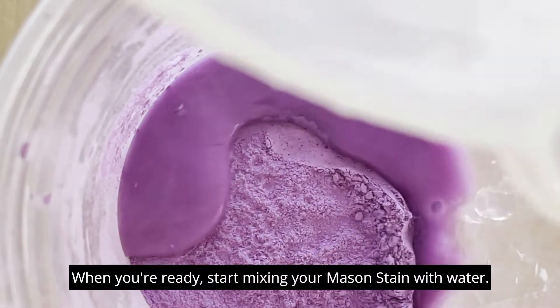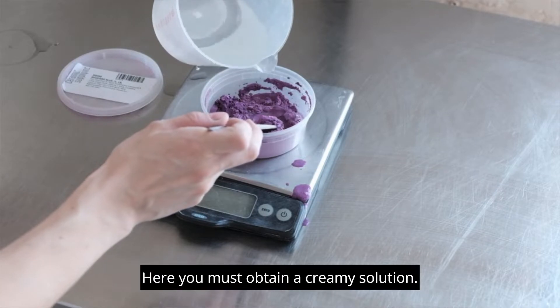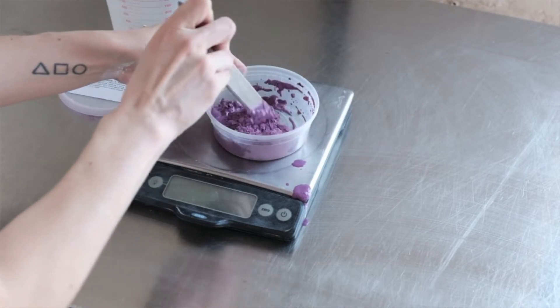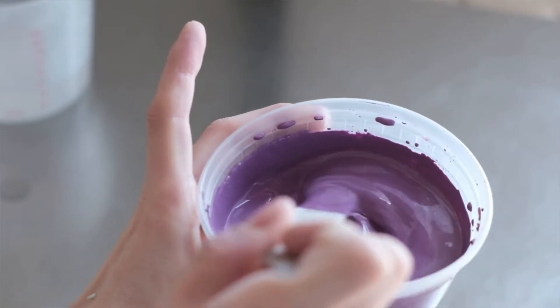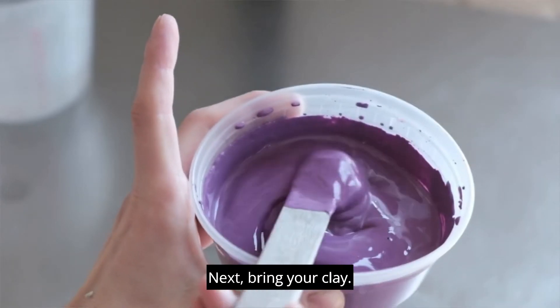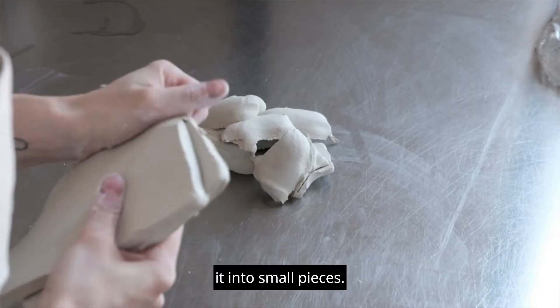When you're ready, start mixing your mason stain with water. You must obtain a creamy solution. This is how it looks. Next, bring your clay — to make it easier to blend with the stain, I like to split it into small pieces.